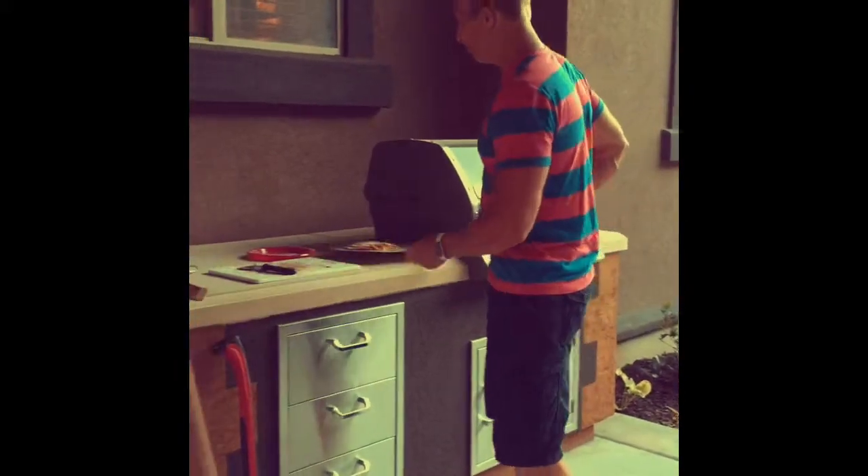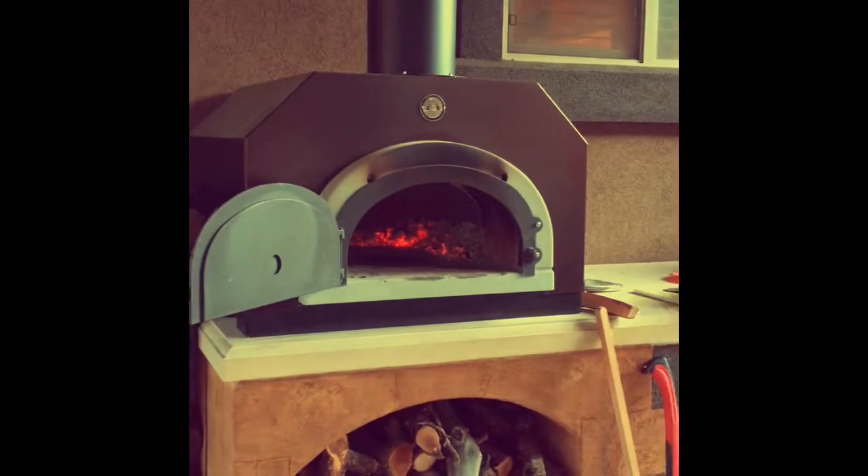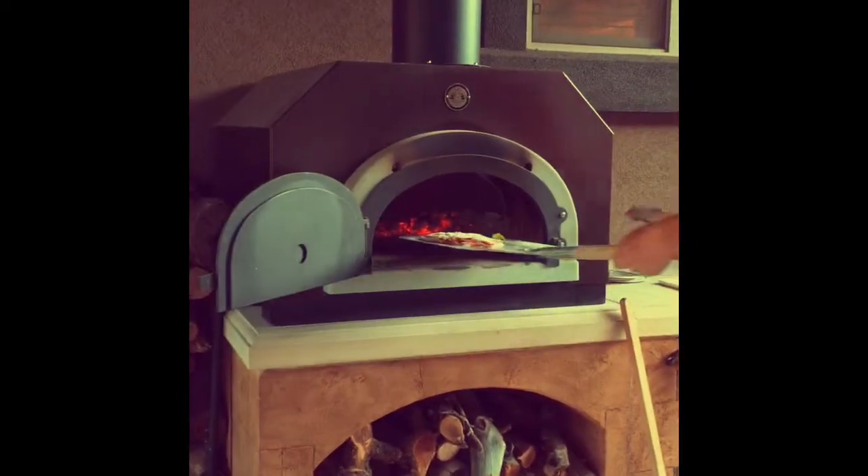Alright, making some pizza here. Gotta take off the Apple Watch — you don't want to melt this thing. It's going to be official. A real oven for pizza.